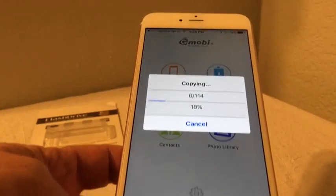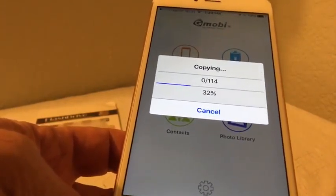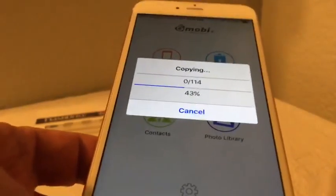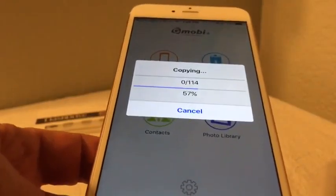It is very fast — it's doing 114 photos and videos and I'm already at 29, 32. You can see it's smoking fast.